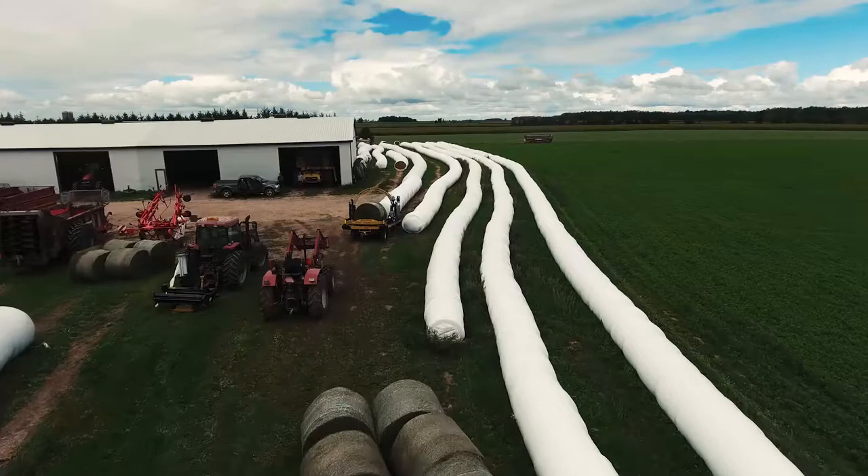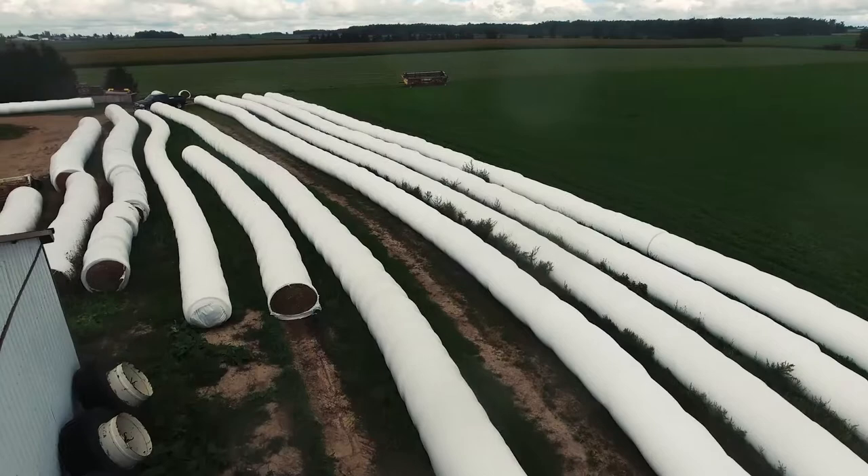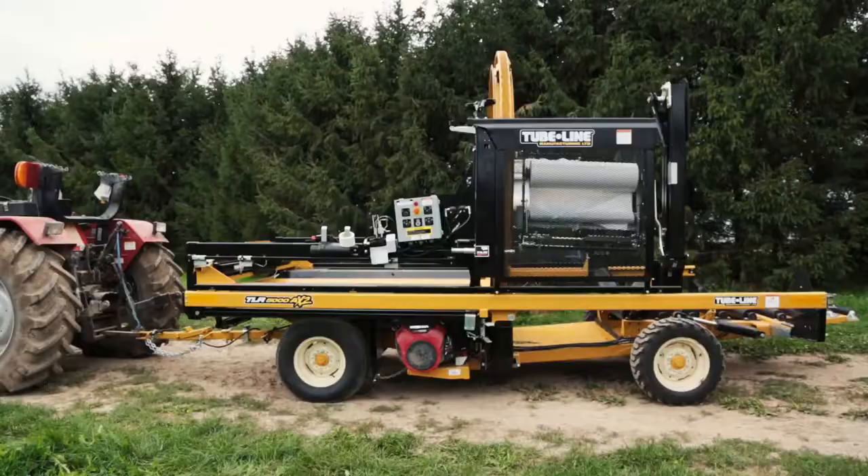Begin your wrapping process by doing a visual check of your area, looking for any glass or debris that may cause slits or tears in the plastic film. Be sure to also look for anything that may attract the attention of rodents, such as food and garbage.